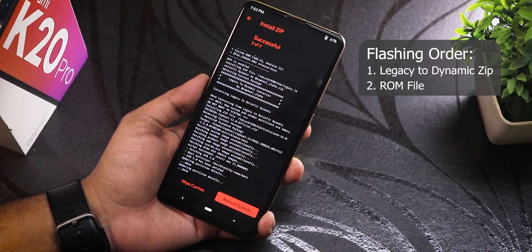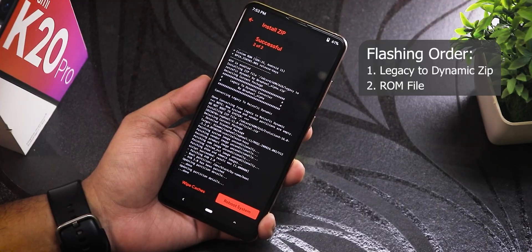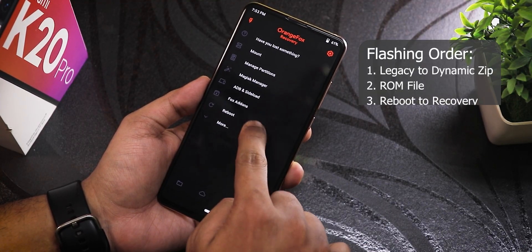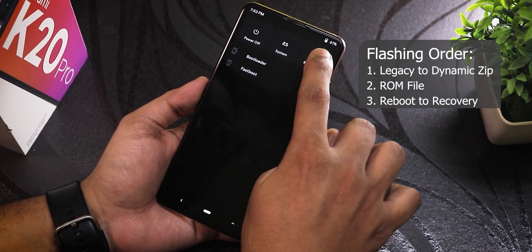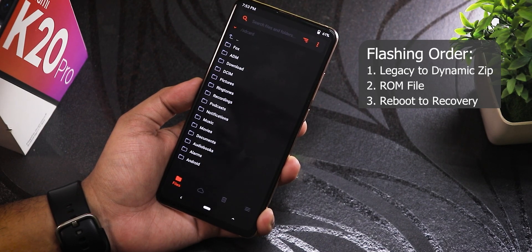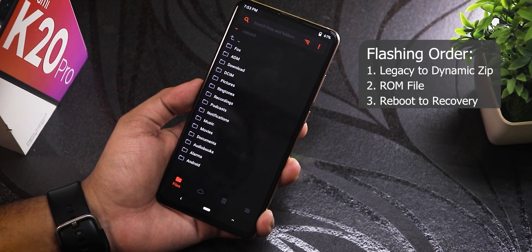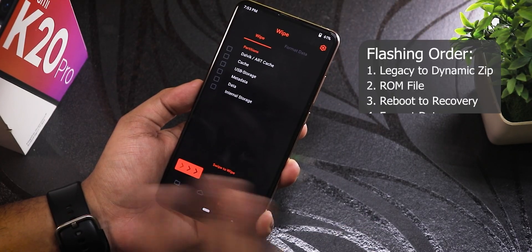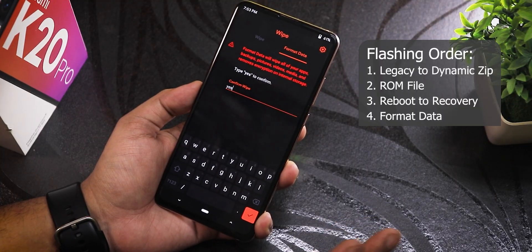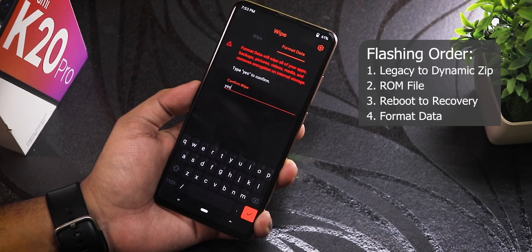Everything has successfully flashed. I'll go home, click on reboot, and reboot the recovery. It's still asking for my PIN, so I'll enter my lock screen PIN. Storage and everything shows up, but now I need to format the data.